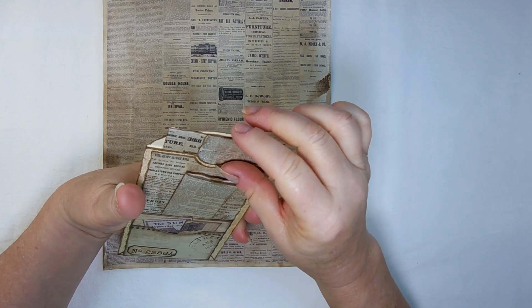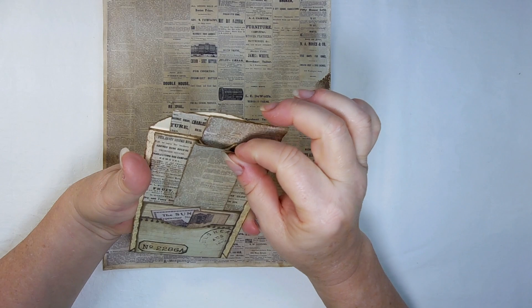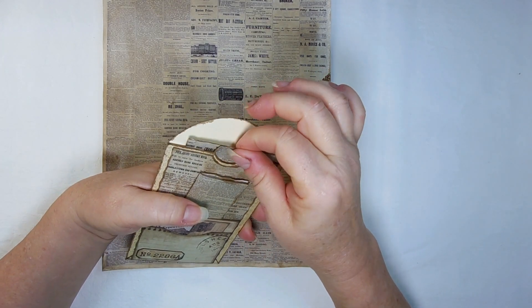And then I just folded it — since it was just thin writing paper, I just folded it and made little writing cards out of the remainder.